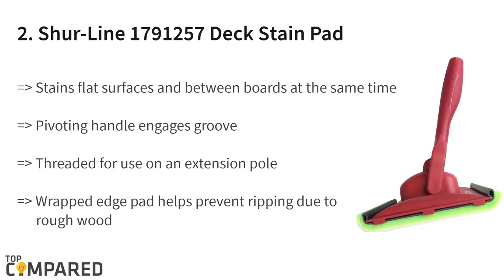The second product is the Sure Line deck stain pad with groove tool. This roller stains flat surfaces and between boards at the same time. The wrapped edge pad helps prevent ripping due to rough screws and nails. The threaded portion is for use with an extension pole. The roller works with stains and sealants.